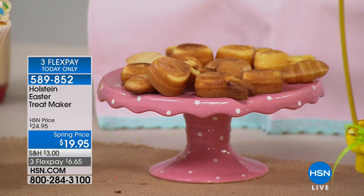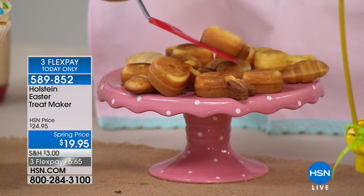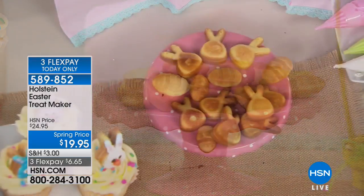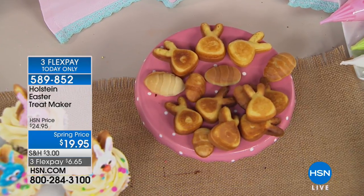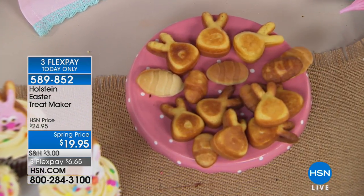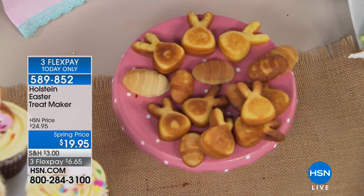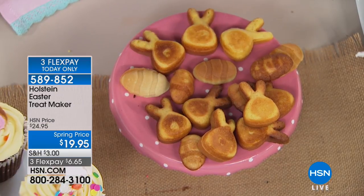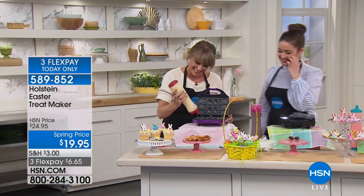You could make gluten-free batter, whatever it is. Look how adorable — there's the little bunny face. You can get as intricate and Pinterest-y as you want, or you can go very simple and sprinkle a little powdered sugar and they'll look just as cute. Did I just fling icing on you? That's okay — you can fling that on me anytime.